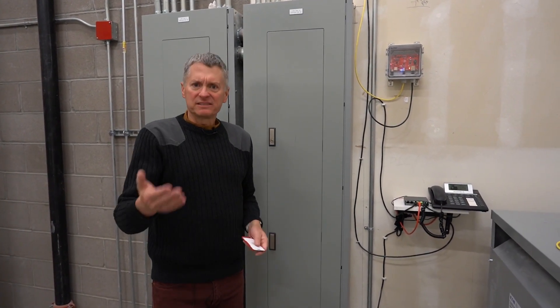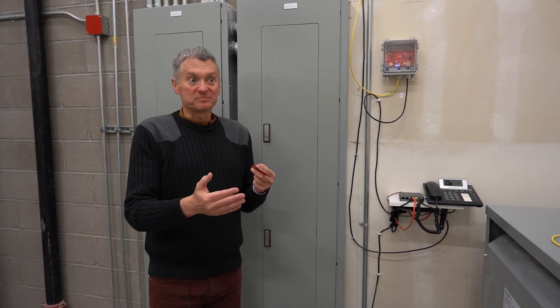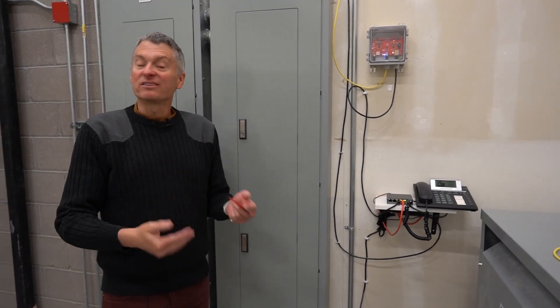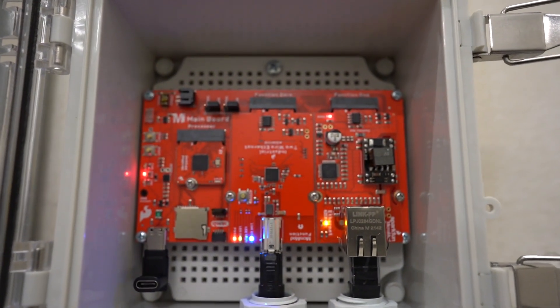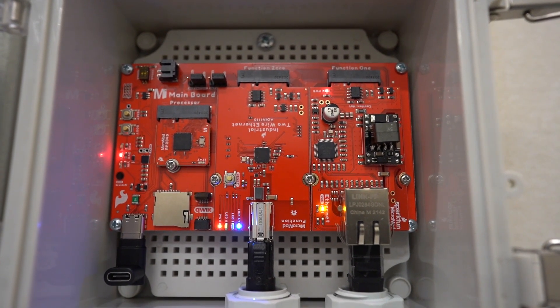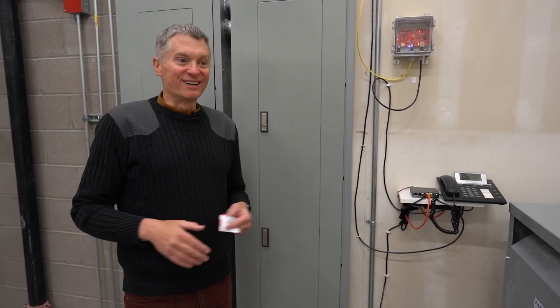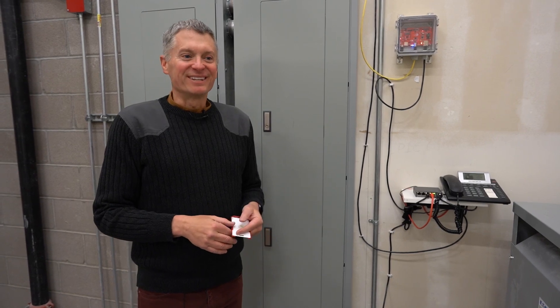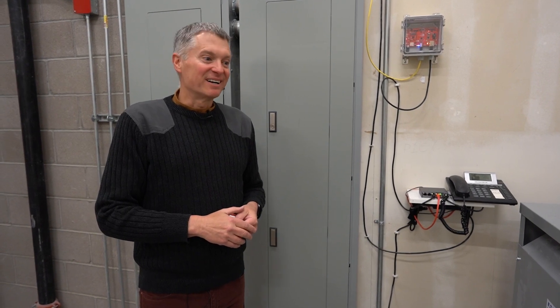Machine Chat takes that data and we can plot it — monitoring pump operation over time. We can do alerts: if the pumps are running too often or not running at all, Machine Chat will send an email and a text alert so we know we need to go look at the basement. So instead of having no monitoring at all, now we have something doing data collection 24-7, routing it up via single-pair Ethernet, putting it on our corporate network, and sending it to our IoT server. We feel a little more secure here at SparkFun — the basement's not going to flood.